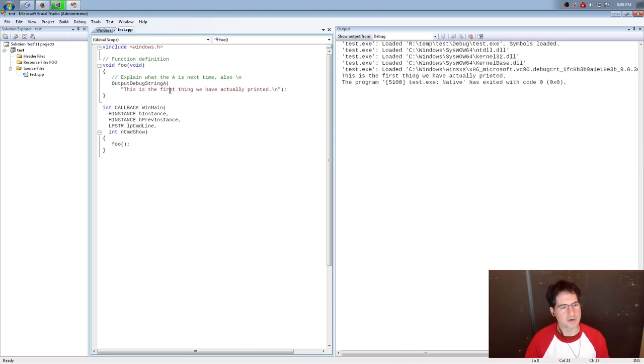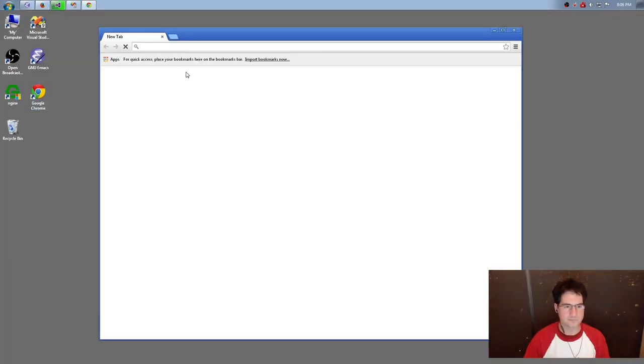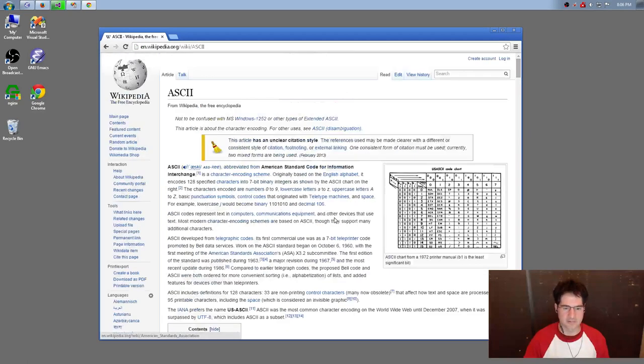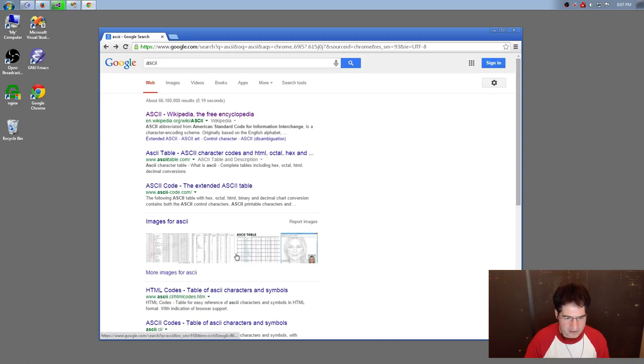ANSI and ASCII are basically two sides of the same coin — ASCII is the earlier version. If you search for ASCII on the internet you'll get a description of a way to encode the letters of a Roman alphabet using numbers. Here's a primitive ASCII chart from the Wikipedia page. These show you how numbers correspond to letters — it's a standard scheme.